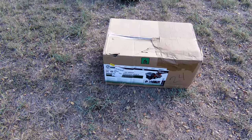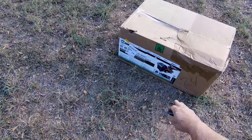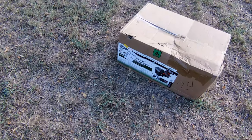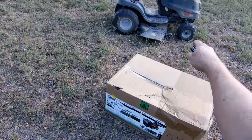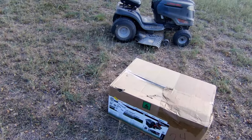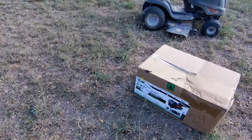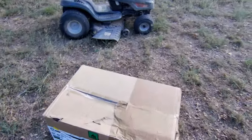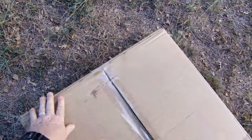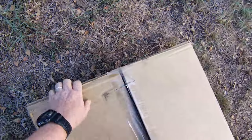Hey guys, Gadgetman here, and today I'm going to be unboxing and installing this riding lawnmower bagging system that I got from MTD. It's for my Toro Horse XP riding lawnmower, but I think this bagging system is universal and fits many different models. So what I'm going to do today is just simply unbox this thing and see if it actually fits, and I'm going to walk you through the installation process as best as possible.